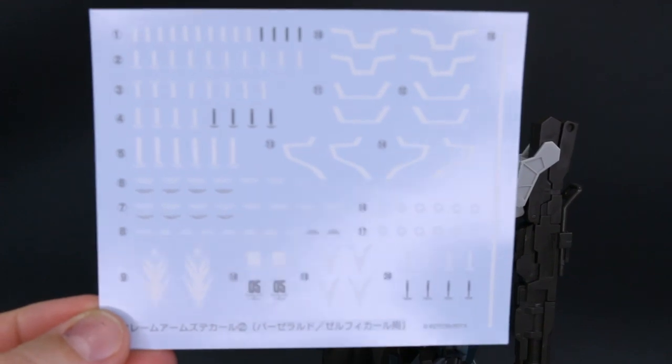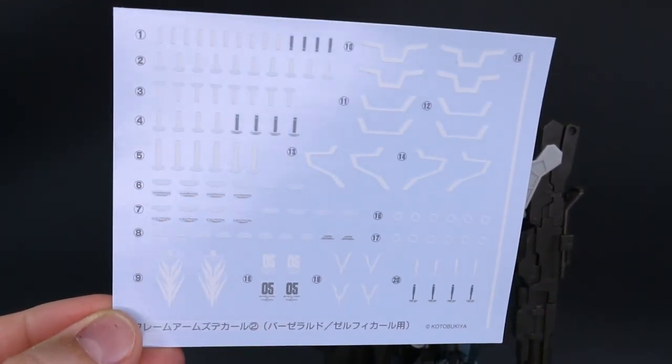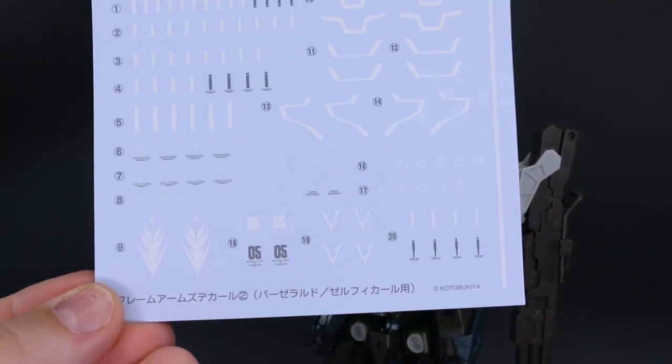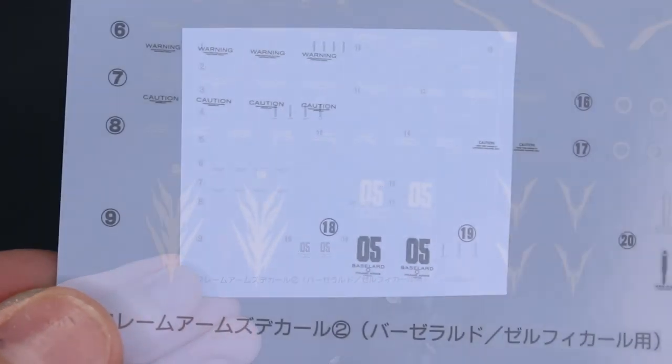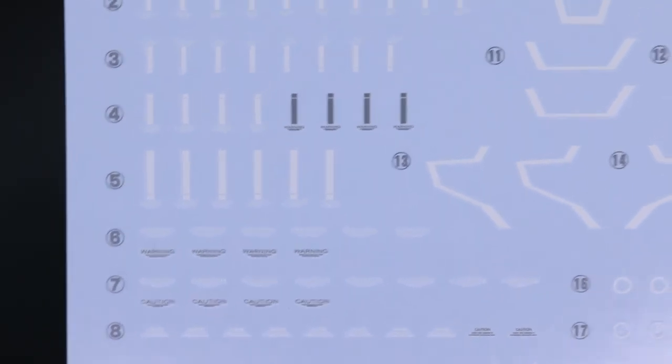First up for the accessories, you have a really nice sheet of water slide decals. You've got the cool zero-five logos and just a bunch of little marking logos for around the design. Just to give you a close-up look at those, you can see you've got some caution and warning logos.